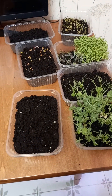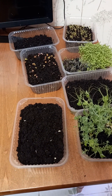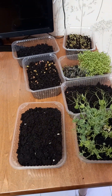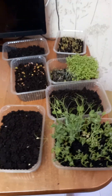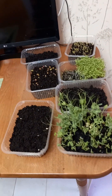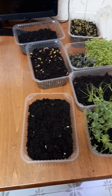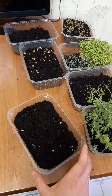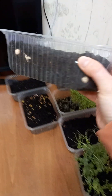Hello friends! Last Sunday I planted some seeds to grow greens, so I decided to show you what happened after about three and a half days. Let's begin.